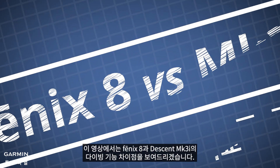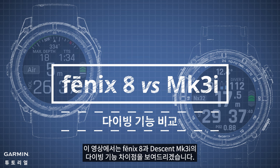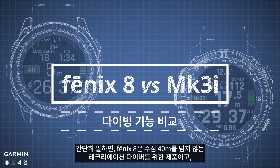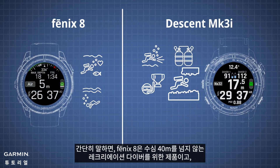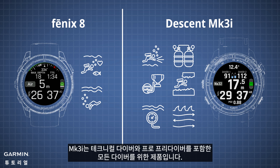In this video, we will show you the differences of diving features between Phoenix 8 and Descend MK3i. In short, Phoenix 8 is for recreational divers who do not exceed 40 meters in depth, and MK3i is for all divers, including technical divers and professional free divers.